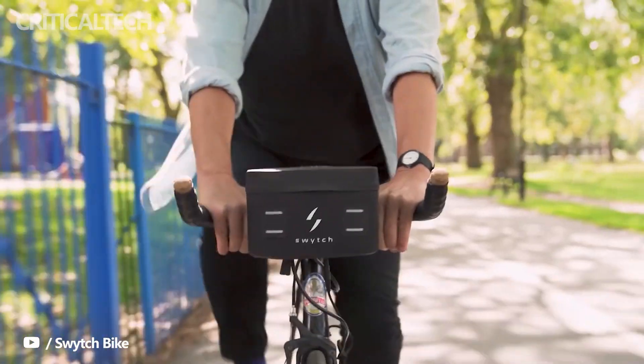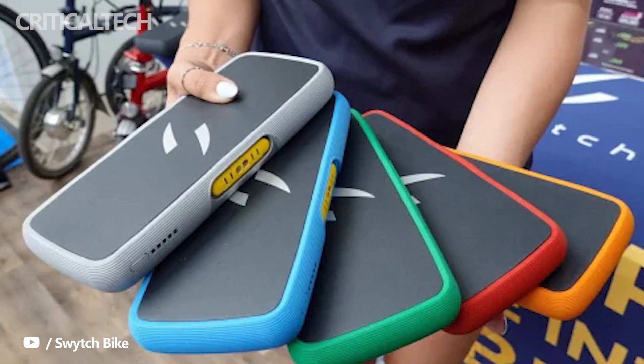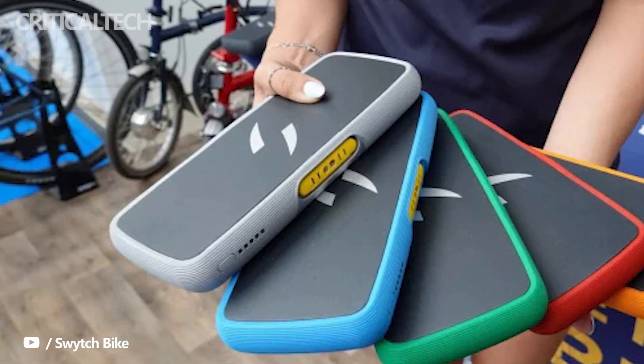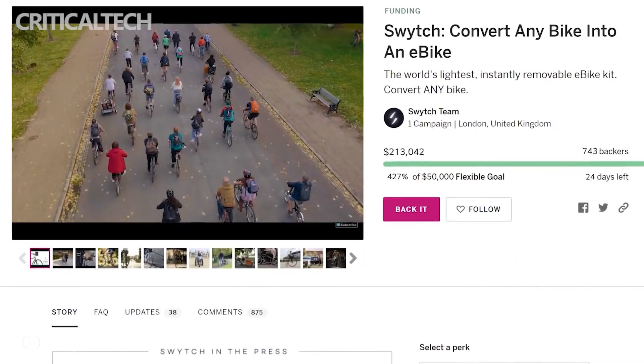The Switch E-bike conversion kits are currently sold out with a discount. You can sign up to the Switch mailing list to join the waitlist to pre-order during the next launch window and get 50% off. You can, however, purchase the kit at full price if you contact the company directly.